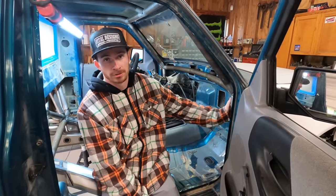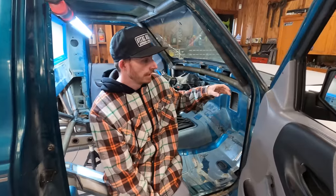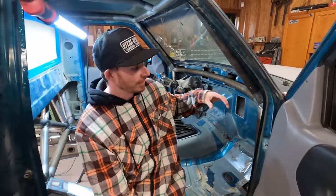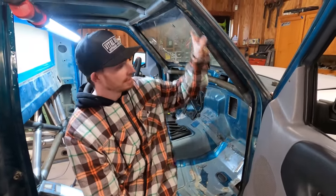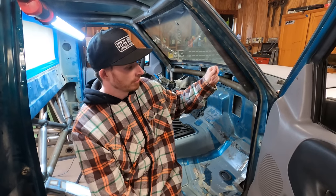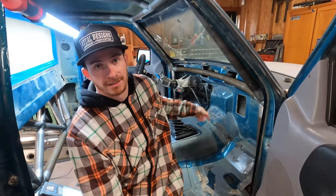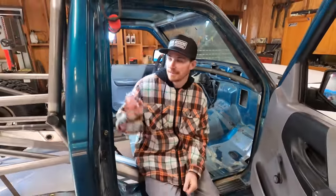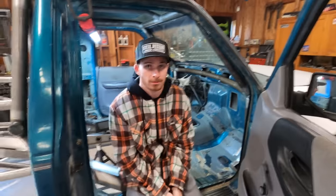That was my biggest thing in this specific truck being a regular cab — I wanted the absolute most room possible, even with the cage in it. This is all two-inch, 120-wall mains. Two-inch tube is already big as it is, and fitting it in a regular cab Ranger adds to potential problems. Getting this tucked as tight as possible was ideal — I wanted him to be comfortable, especially with a clutch pedal on his side. That's also why the B pillar is external in this thing.